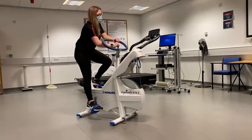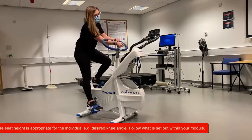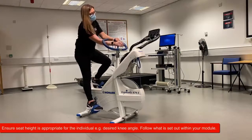Please ensure that you position the height of the seat in accordance with what is set out by your lecturer, for instance a desired knee angle.